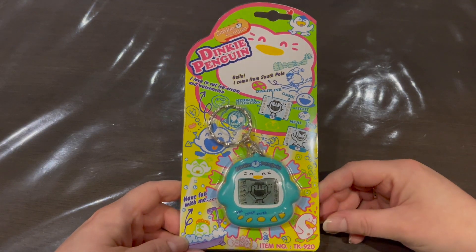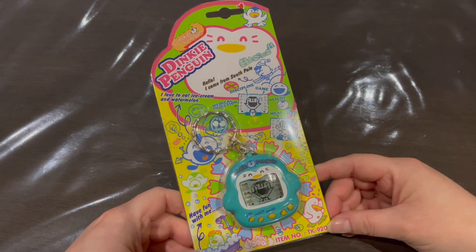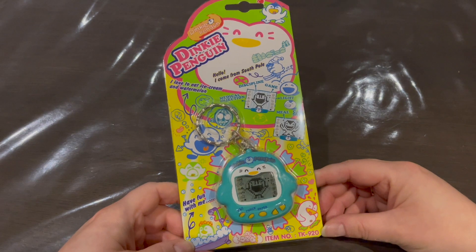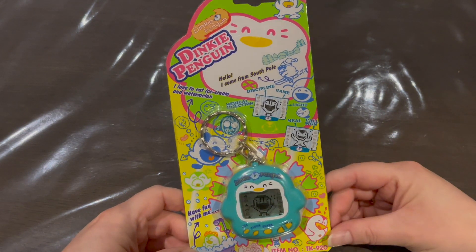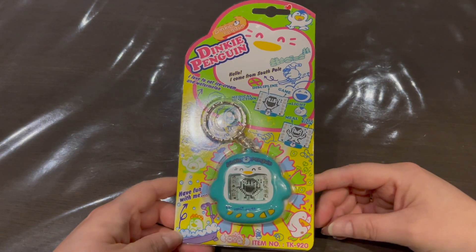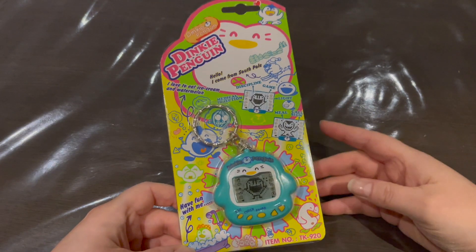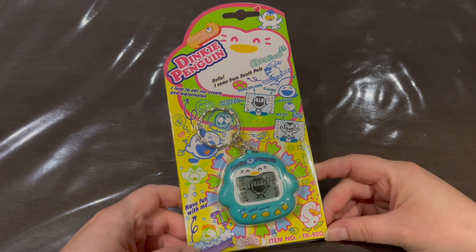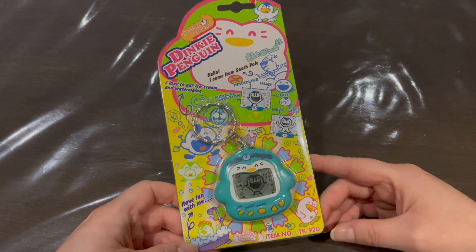This one I haven't seen before — the packaging is European or western packaging, whereas the Yuki Penguin ones are in Japanese, and this one is in English. I bought this one off of eBay from an Italian seller for a really good price and I was so excited, so I immediately bought it.